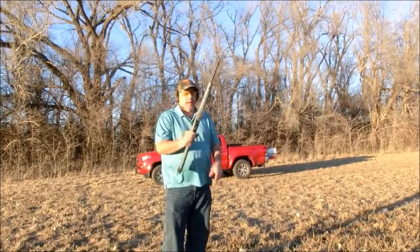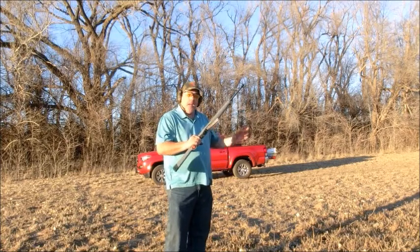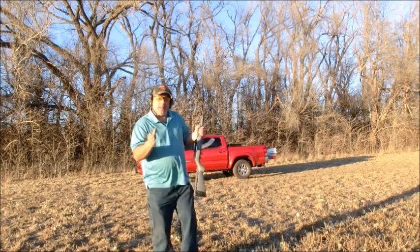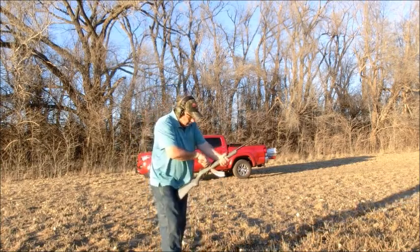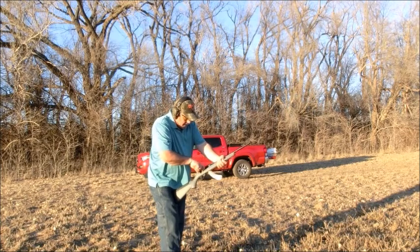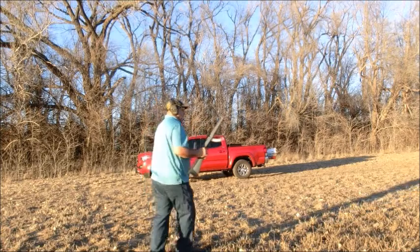Let's give this Champion magazine a test. We got 25 rounds, we're going to shoot down here at the steel target. I'm not really that interested in hitting the steel target — I want to see how this functions and make sure it gets all the ammo fed through. So let's go ahead and load our first round and see how it does.